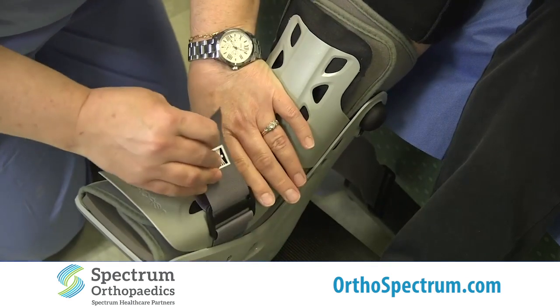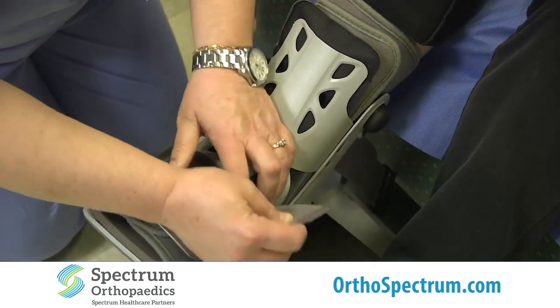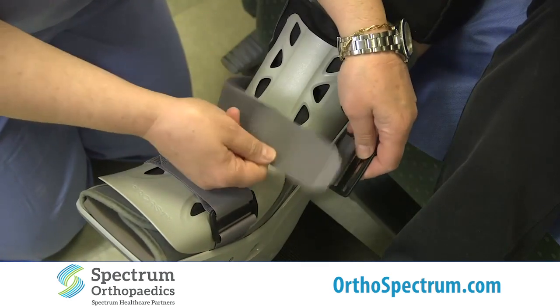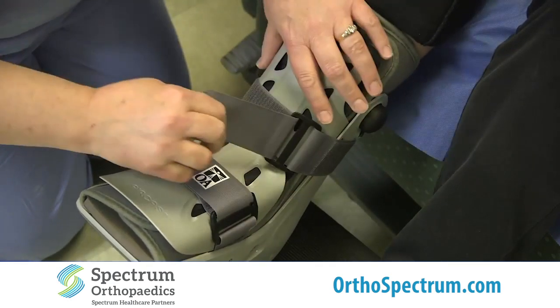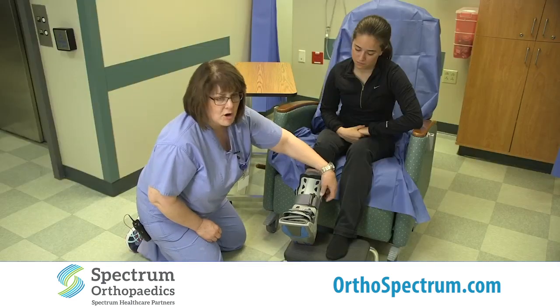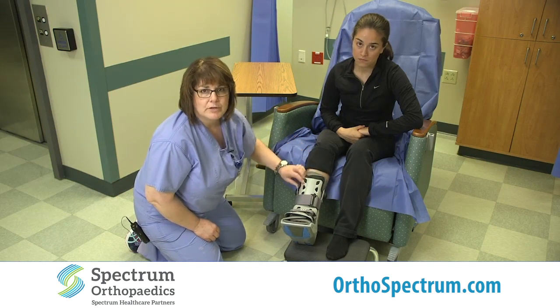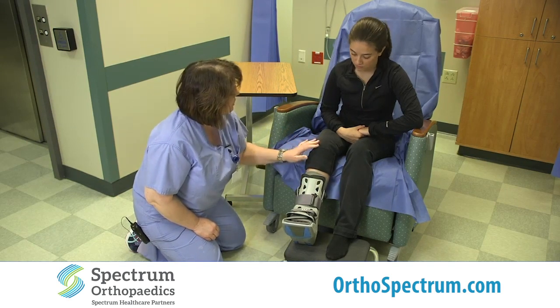That's the way this is designed to go. You would pull your velcro across — not very tight, just enough to keep it in place — and inflate the bladders so that your foot does not slide around in the boot. Does that feel comfortable? Yes.